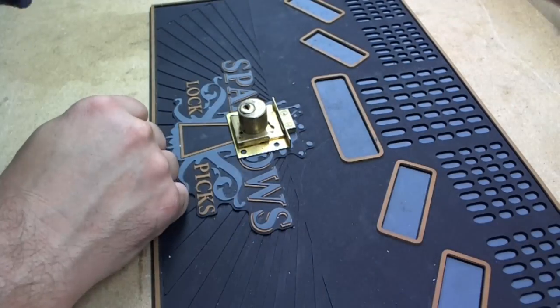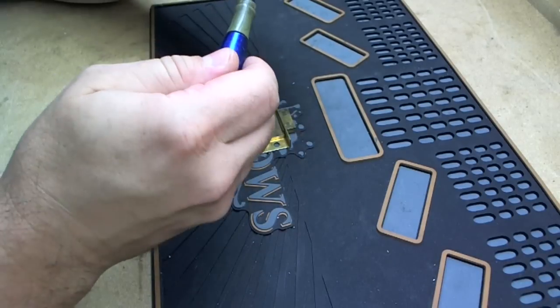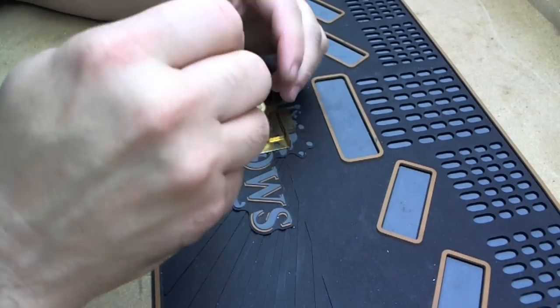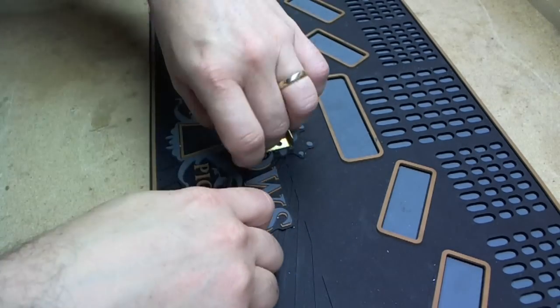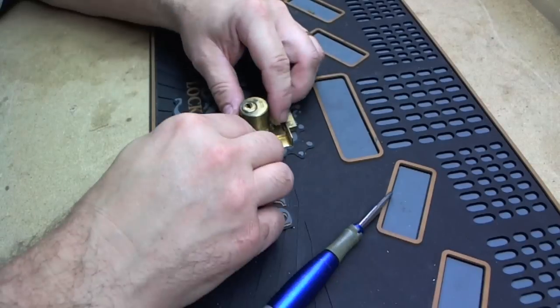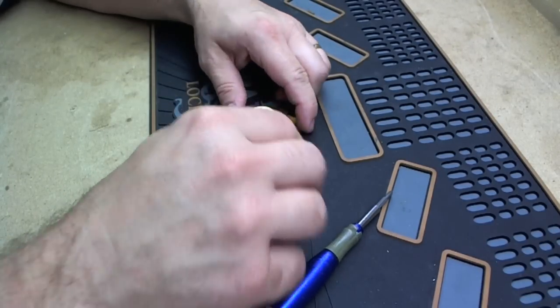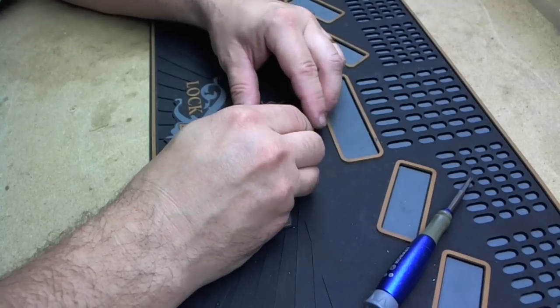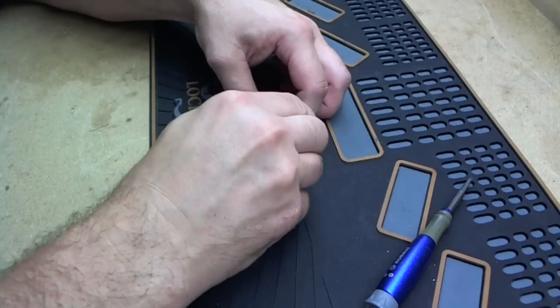It takes a screwdriver. This is something you can do — say you buy some furniture at a yard sale. They're easy to make keys for normally. This one I haven't had apart yet. So we'll go ahead and pull it apart.